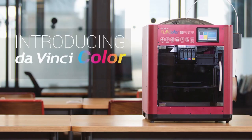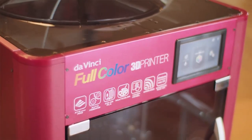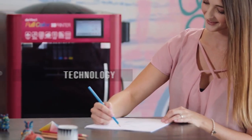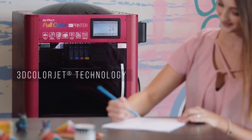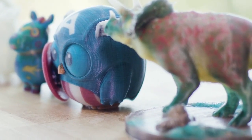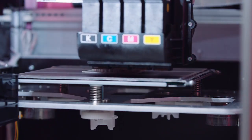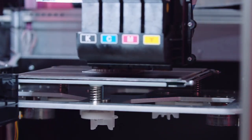We bring you the da Vinci Color, the world's first full color FFF 3D printer, ushering in the new full color era of desktop 3D printing. Powered by 3D Color Jet technology, the da Vinci Color combines inkjet printing with fused filament fabrication to create full color prints. CMYK inkjet cartridges drop color onto every layer of PLA filament.